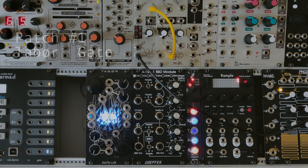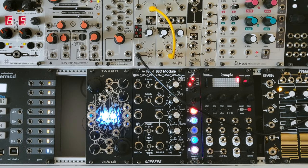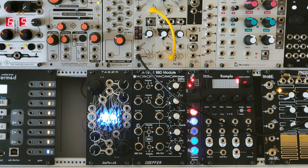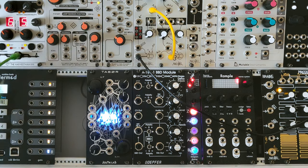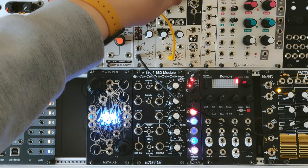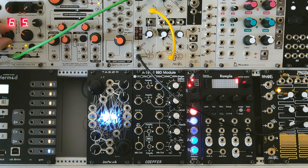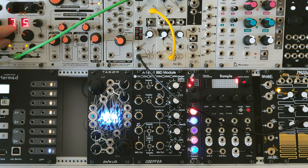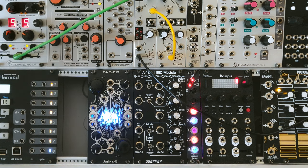We begin with patch number one: Tabor as a gate. For this patch we need an audio source, so I picked up my Piston Honda by Harvestman, and I'm connecting it to the low pass gate, which is uMix by Make Noise.